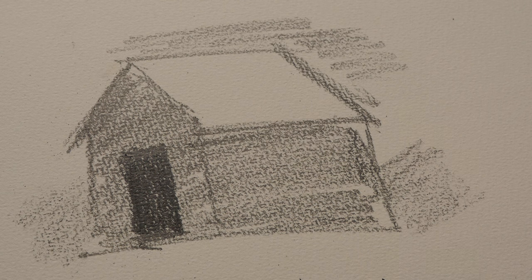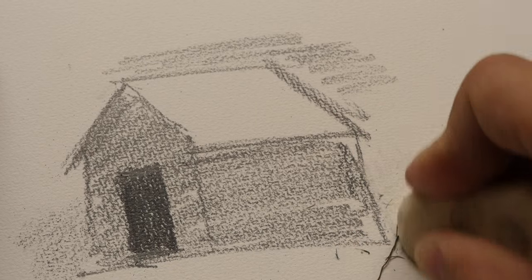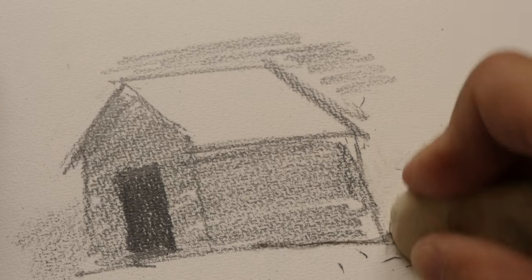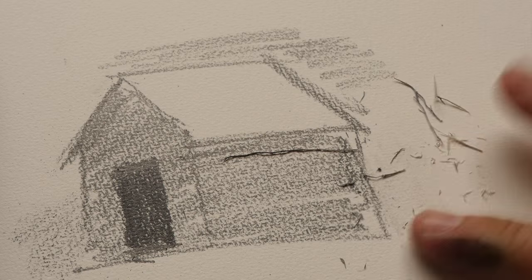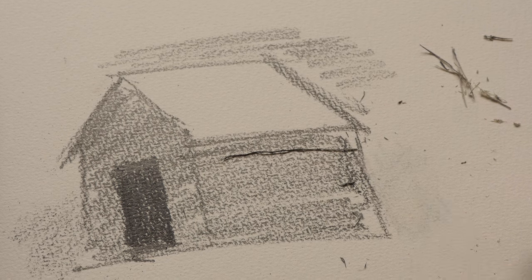In case you want to erase your graphite, let me show you what would happen. It doesn't erase completely, so you'll still see some impression of the graphite there.